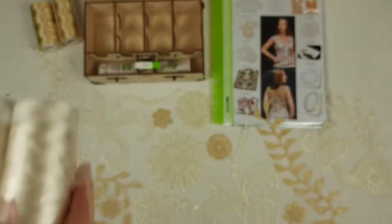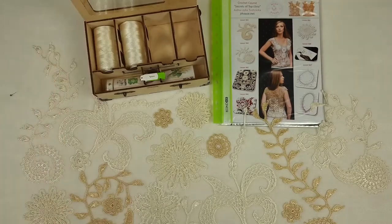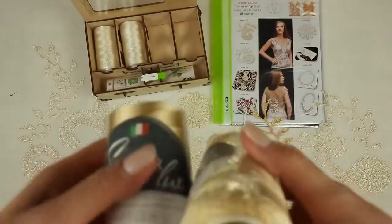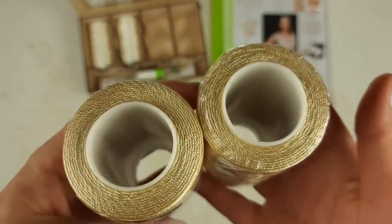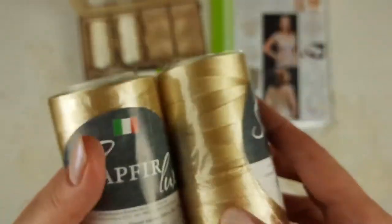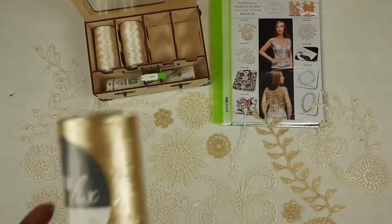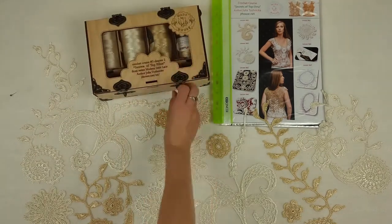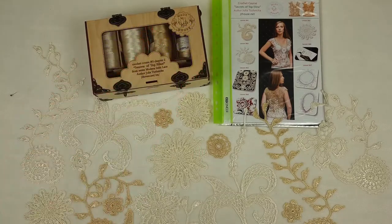And now we have two cones. We will place them at one side. The second color is golden beige, number 803, and the first color was number 02, ivory. We have two cones, 200 grams in total, and each cone has 500 meters. We can place it right now to this part of the box and close it. Also I will use some decoration because it's a crochet gift box, so let's place it here.